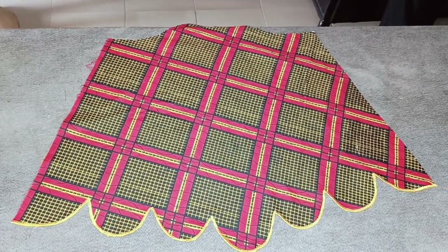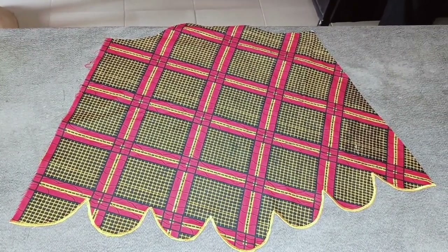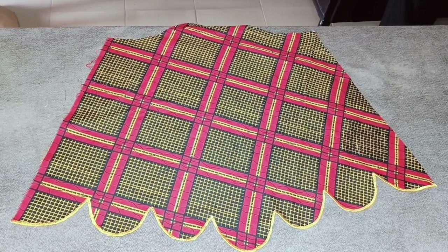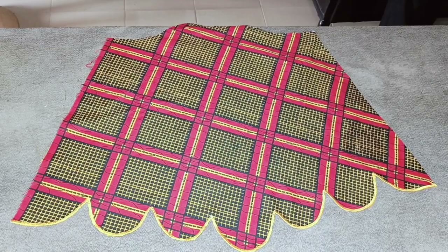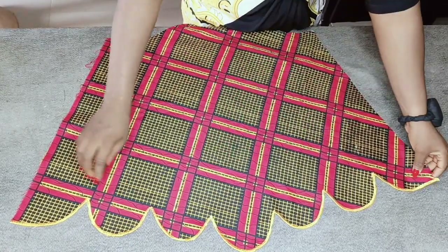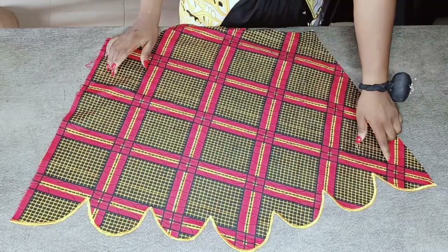Hi everyone, welcome to VA Fashions YouTube channel. My name is Yonis. In this video I'm going to be showing you how I made this beautiful scalloped bell sleeve.